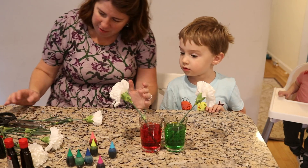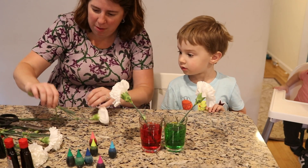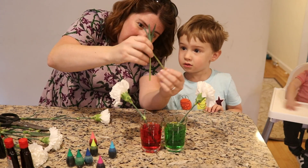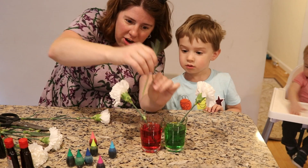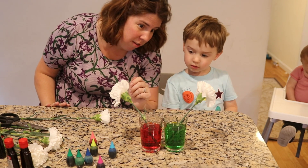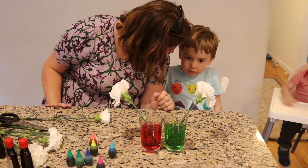We tried to split some stems in half so that way maybe we could get them in two colors. But I always ended up either breaking off the other half of the stem, or when I tried to balance it between the two cups that was hard. So maybe that's for advanced florists, and we'll stick to doing single colors.